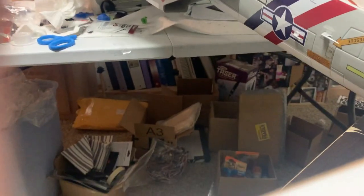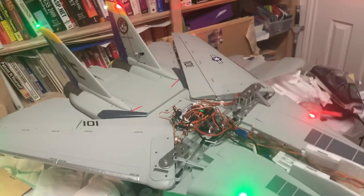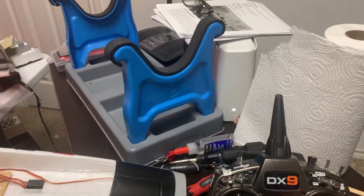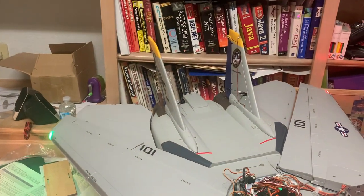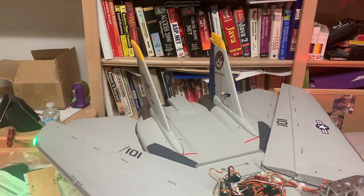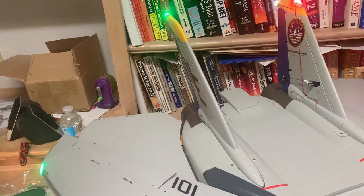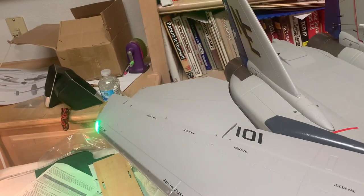Let me turn this on and show you what it looks like, then we'll go through the setup. With the battery plugged in, you can see the elevator going up and down with standard elevator input. When you move the aileron, you can see those elevators moving in opposite directions — that's the elevon behavior.